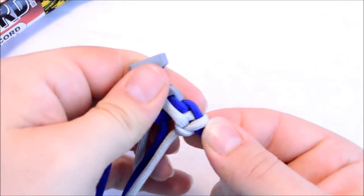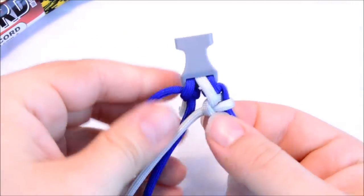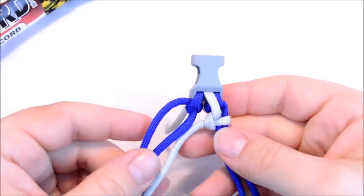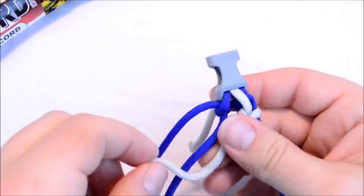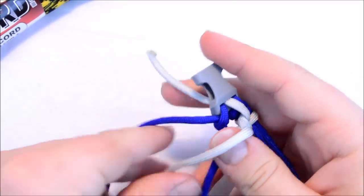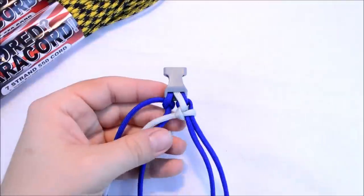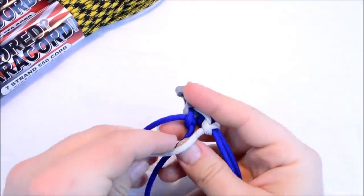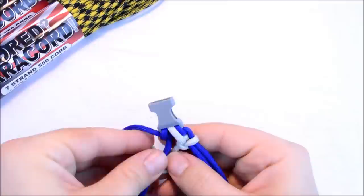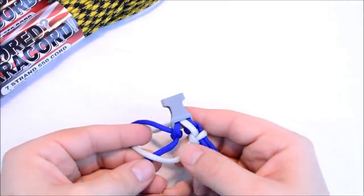You're going to pull this nice and tight. And then we're off to the other side. So you're going to create a loop, and after the first step here, you're going to kind of do it a little differently — you're going to go over top of this first cord.